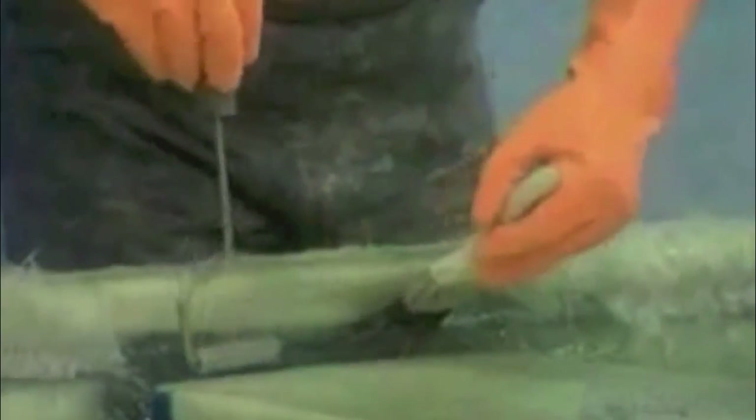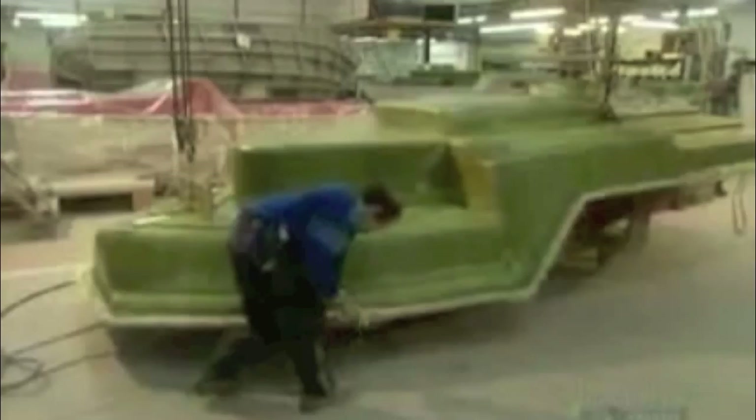This process is typically done by hand. In some areas, resin is added for increased strength. Woven fiberglass mat is added to increase thickness and structural integrity. Once the fiberglass has set, it is removed from the mold and is ready for further processing.